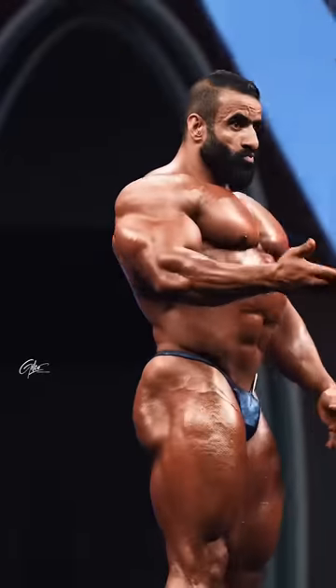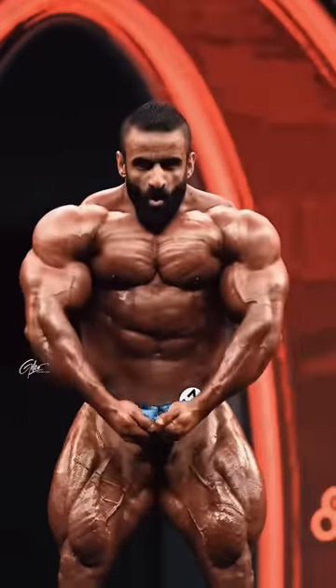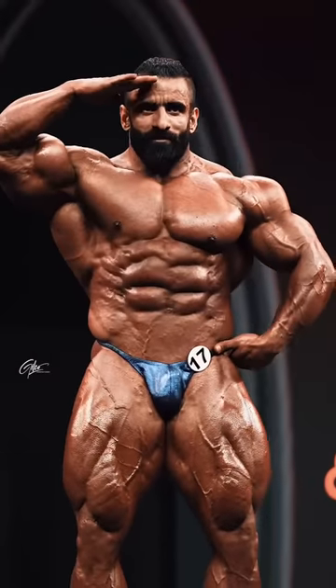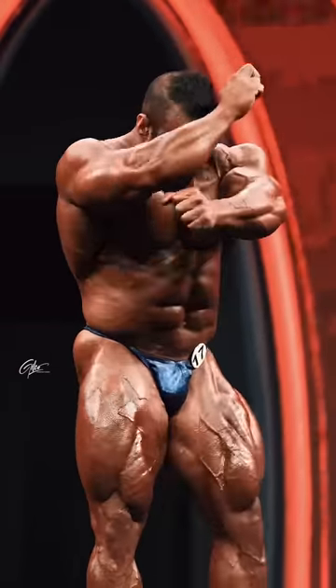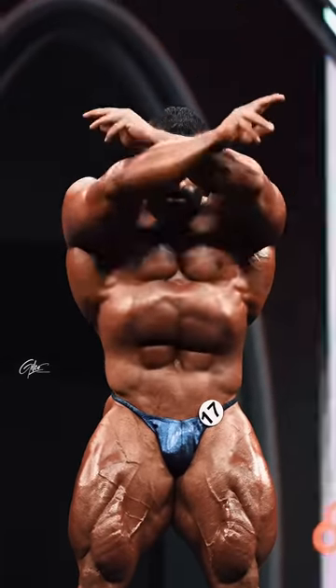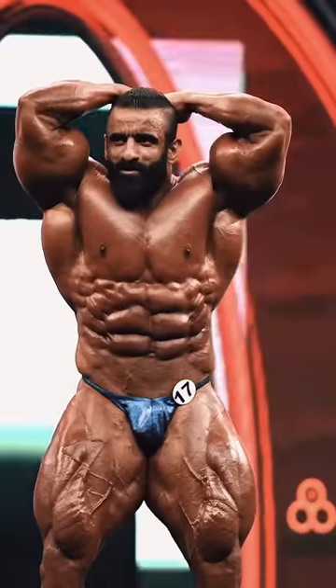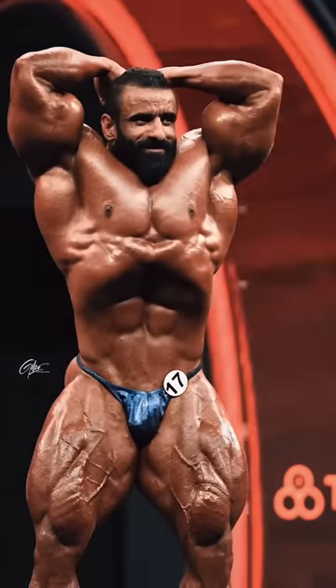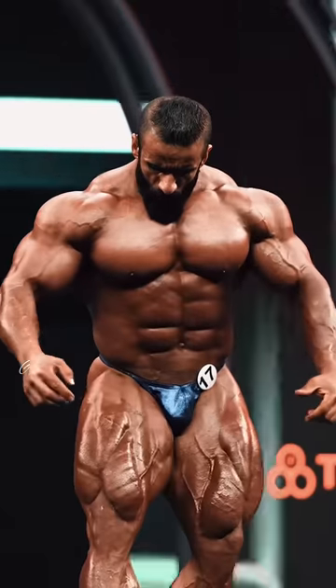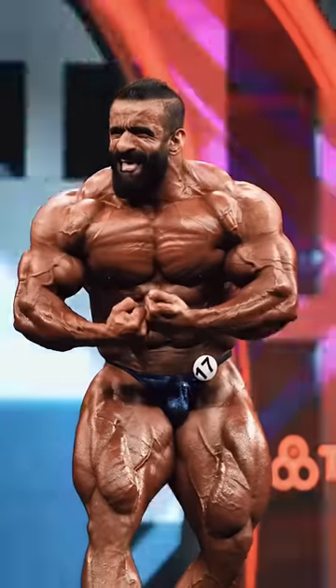The glutes aren't as peeled as Derek's, but from the front, it's game over. Lights out. Hottie Shoupan destroys Derek Lunsford in those front shots. Vacuum pose right there — let's not forget that. Deep, separated abs. Feathers in the front quads. Separation. Vascularity. Just an animal on that stage.